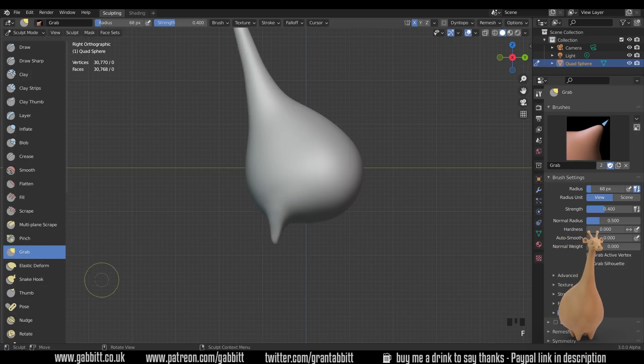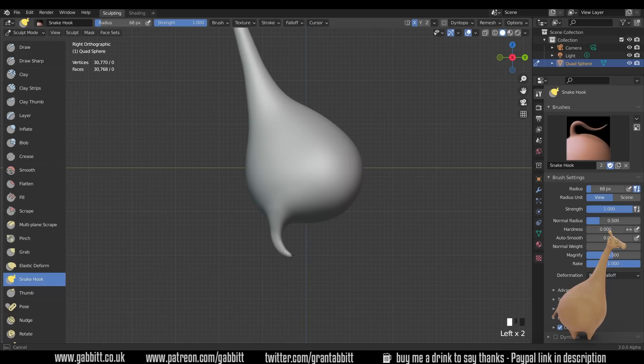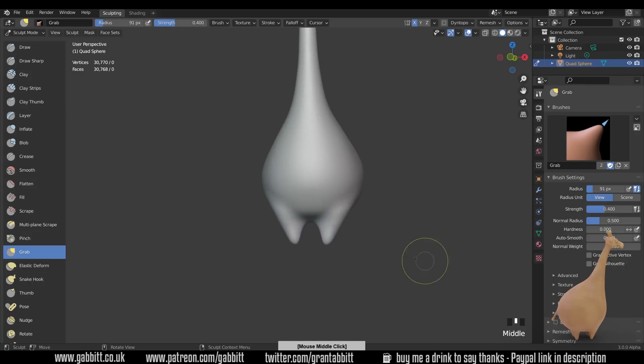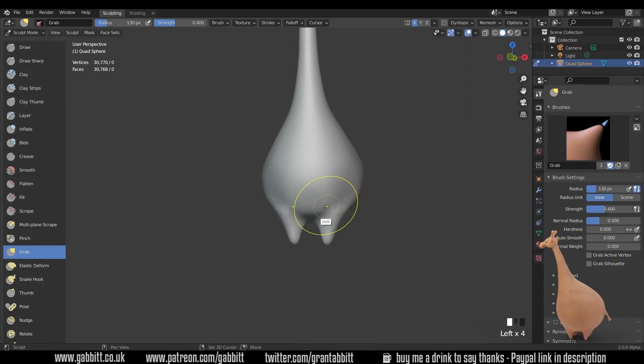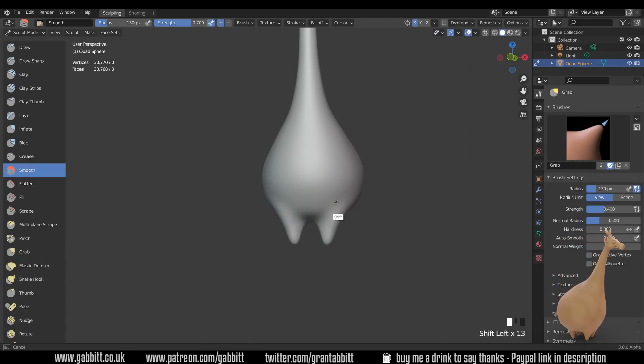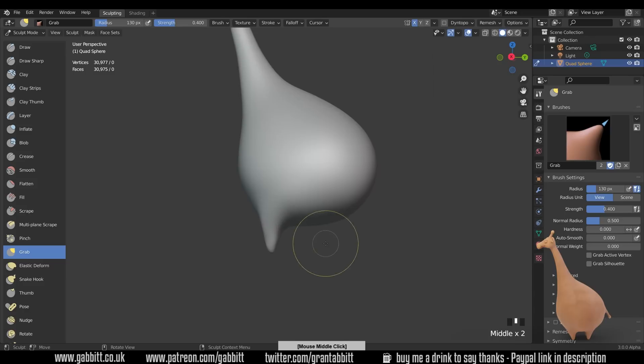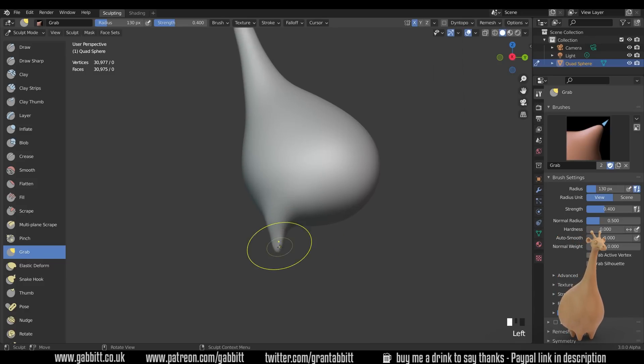You can use either the snake hook or the grab tool — the snake hook lets you rotate whilst pulling things around. If you want more control, the grab is that little bit easier. I think that's a nice shape for the legs. Hold down Shift and smooth some of this out. We've got a lot of stretching so press Ctrl+R to do our remesh — now we've lost that stretching and we've got a bit more control.